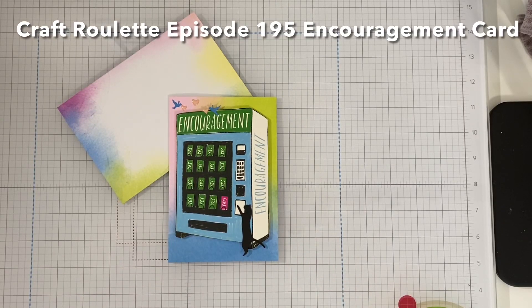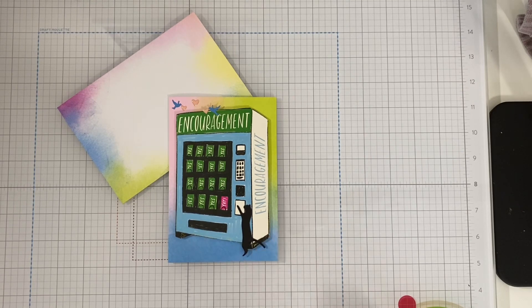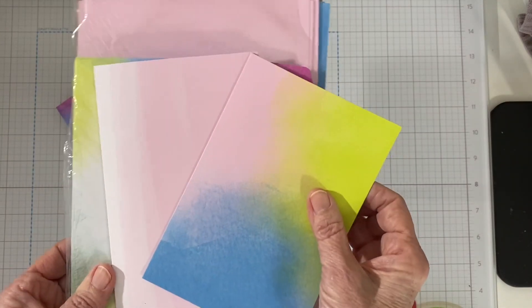Hello and Happy New Year! This card was made for Craft Roulette episode 195, the last one of 2023. It was to be an encouragement project with calm colors. The element was stuffed and the random was tickets. So I made mine using the Bright and Beautiful Memories and More cards and envelopes.